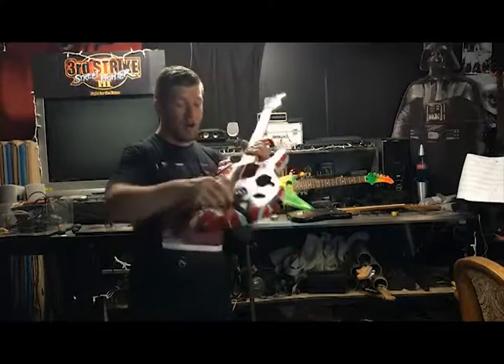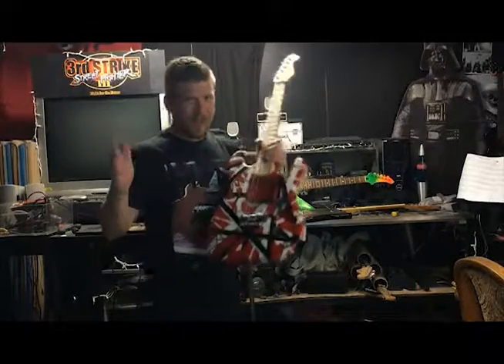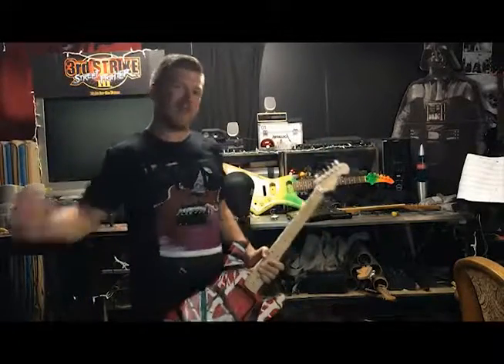It took a bunch of work. I hard-mounted this bridge — it's not a floating Floyd Rose like a normal one. I'll explain why in a minute and show you what I had to do to get this thing to actually do that, but here's a little jamming clip and then I'll talk about the guitar.